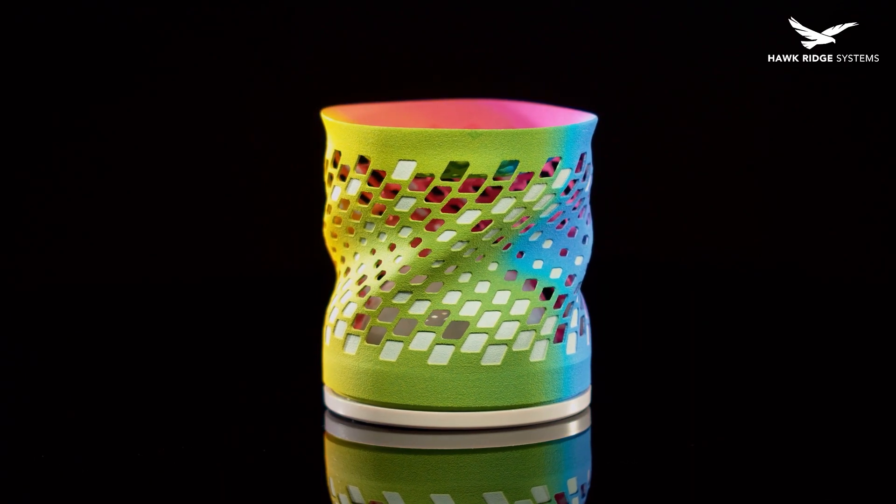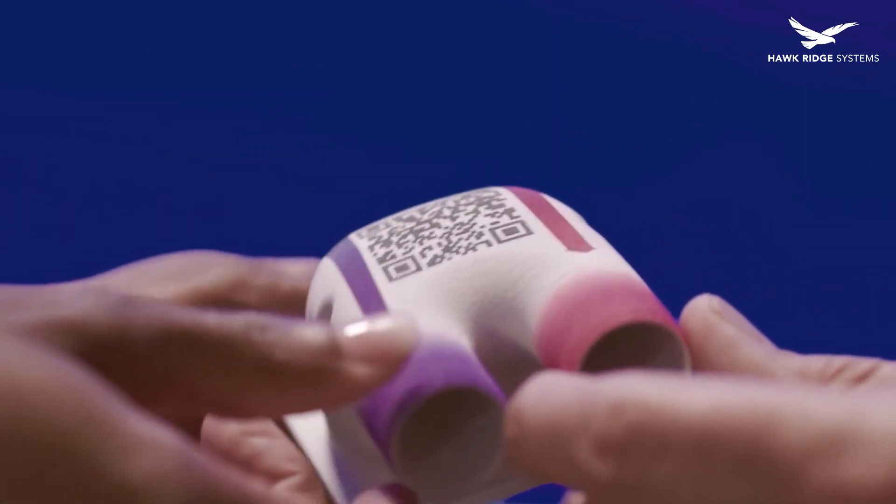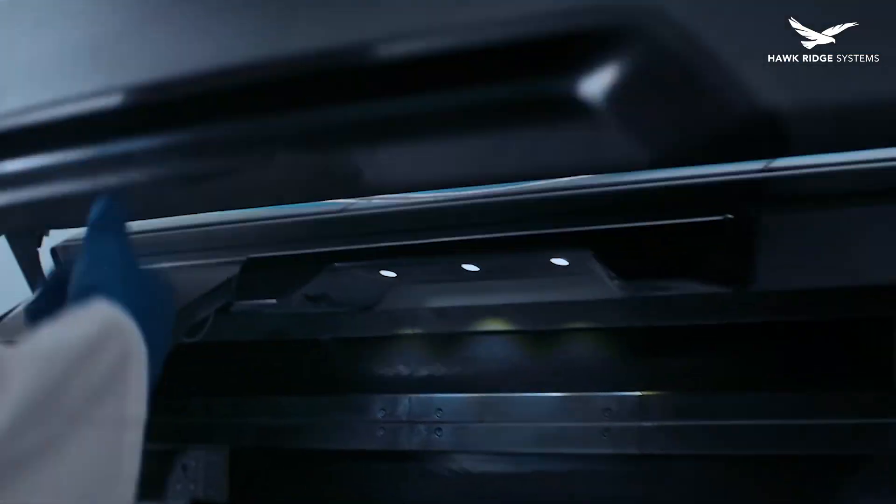The 580, while geared towards prototype runs, does have a unique trick up its sleeve: the ability to print parts in full color. This feature allows users to print graphics, colors, or even images directly into their prints. It also fits in a much smaller space than the 5200, such as an office where a larger machine would not be able to be installed.